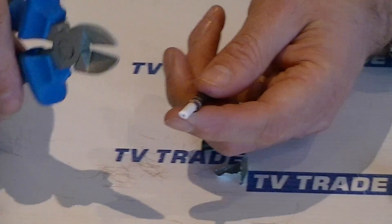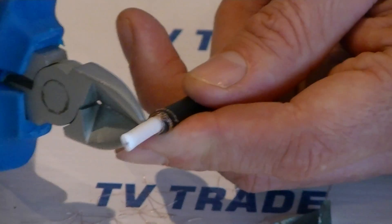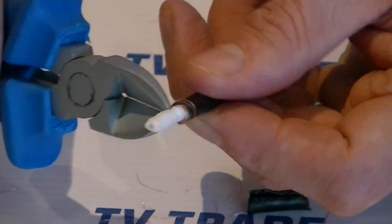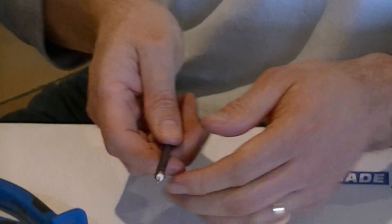Then we get the snips again and move a little bit further out — about four millimetres from there — and cut around again. We go through this inner insulation here and twist it off again, and it comes off like that.